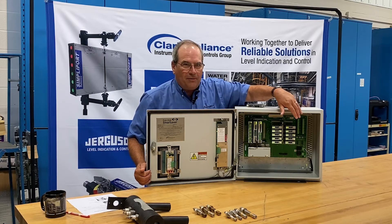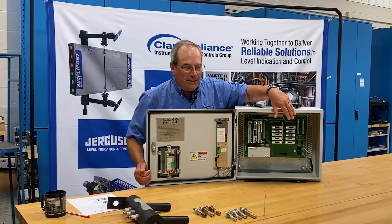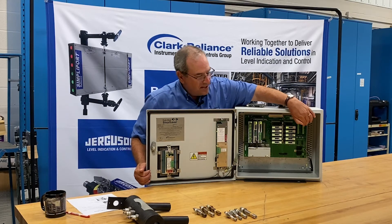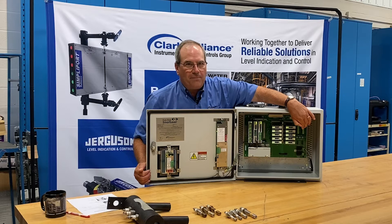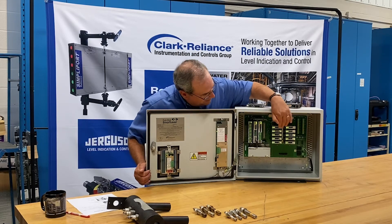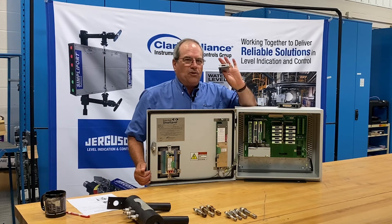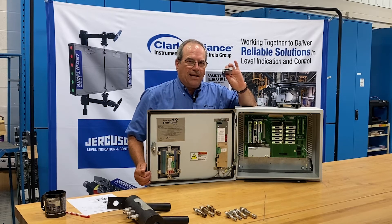The terminal blocks all unplug for easy field wiring. Power is brought in to the lower right. There's a series of test switches about halfway up on the right-hand side, and a series of modules. Each module contains its own microprocessor to detect what that particular probe is doing in the column.